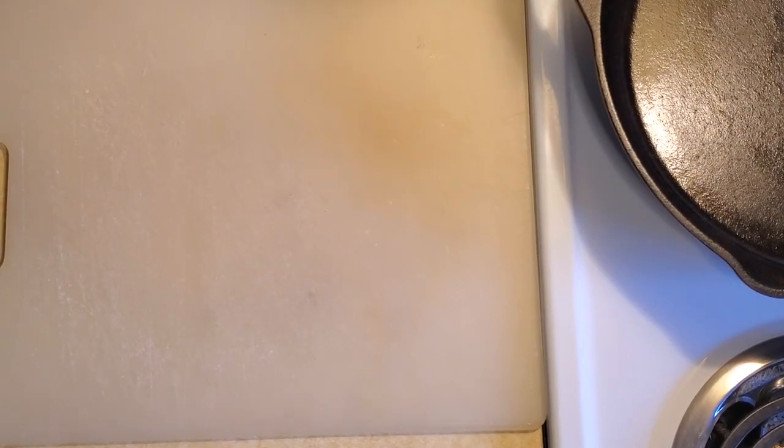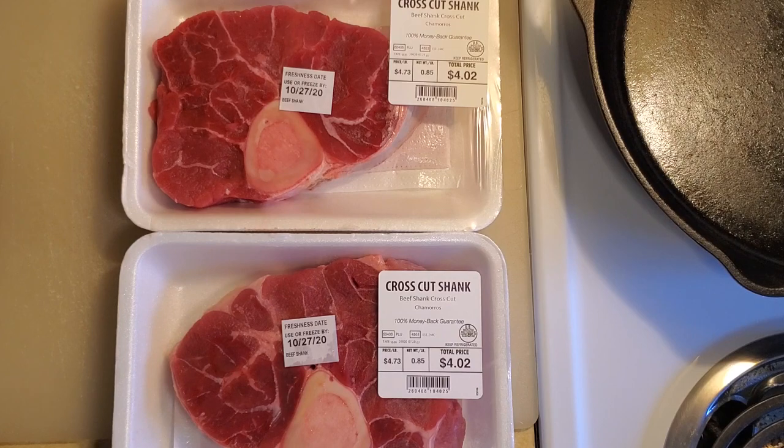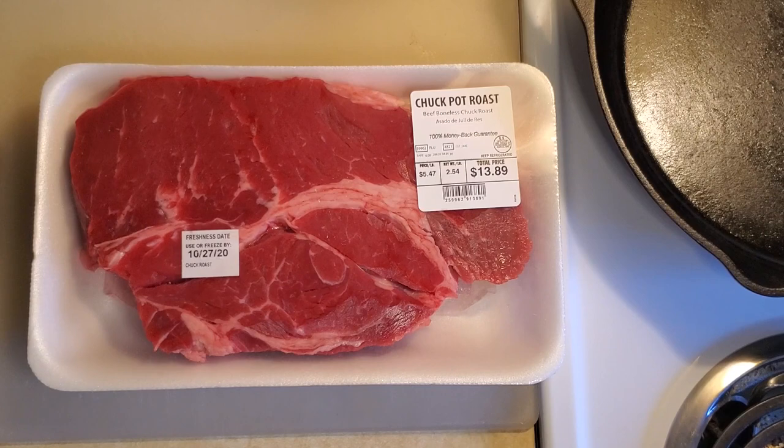For this recipe I'm going to be using two pounds of cross-cut beef shank, a pound and a half of country style beef ribs — I couldn't find the bone-in ribs today so I think these are going to work just fine — and then two and a half pounds of chuck pot roast.